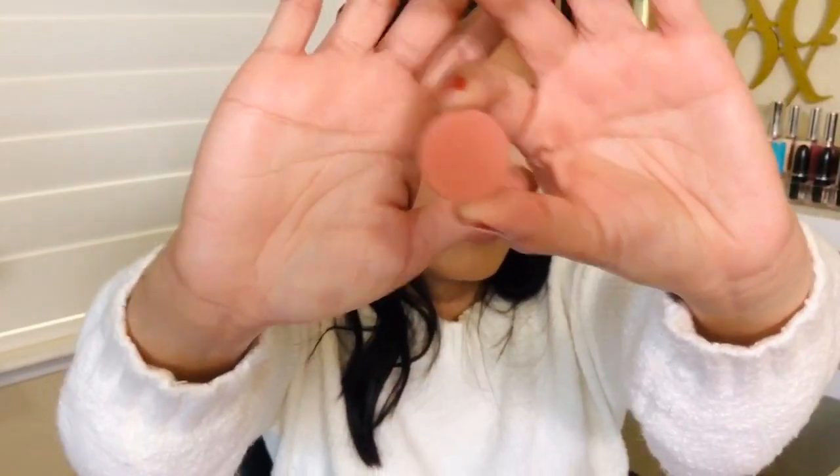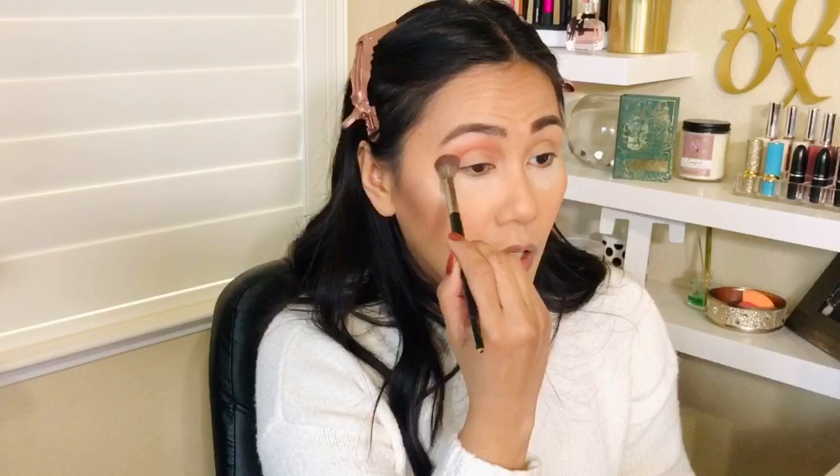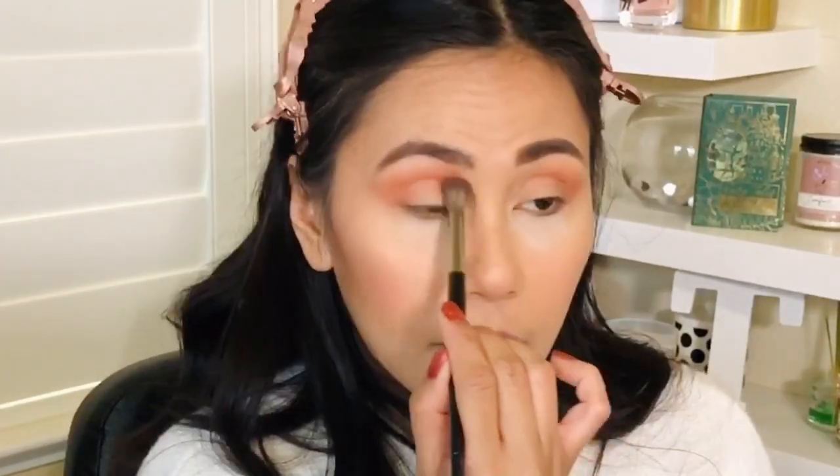Now for the eyes. I'm so nervous about the eyes, but let's just do this. Let's start with this pressed eyeshadow I recently bought — this is in the color Mambo. I love this; it's like the perfect crease shade for me. ColourPop comes out with so many eyeshadow palettes and every time they do I want to buy one. This eyeshadow is really blendable — it's nice and smooth, creamy, and highly pigmented.